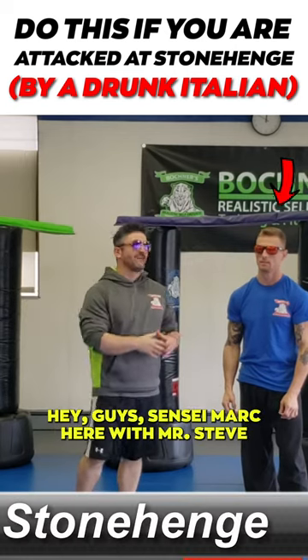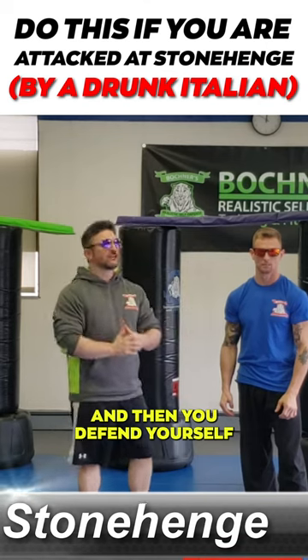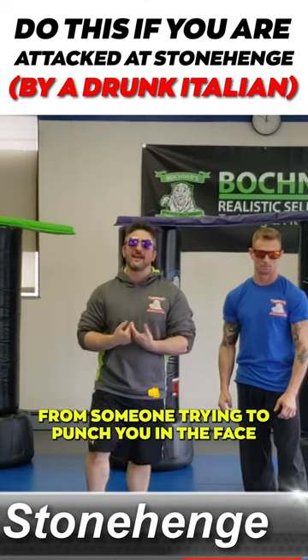Hey guys, Sensei Mark here with Mr. Steve. Today we're going to do a defense where you fall to the ground and then you defend yourself from someone trying to punch you in the face.